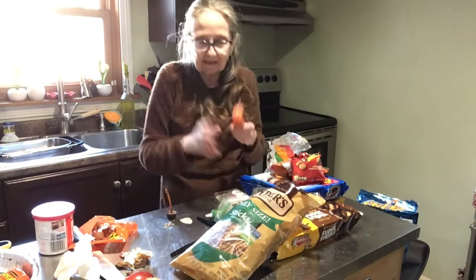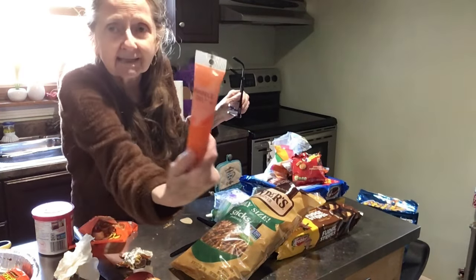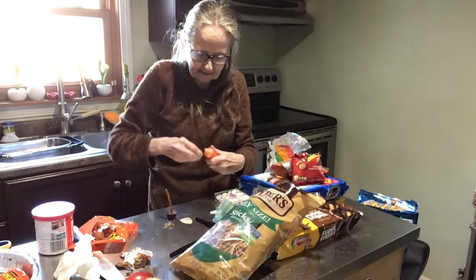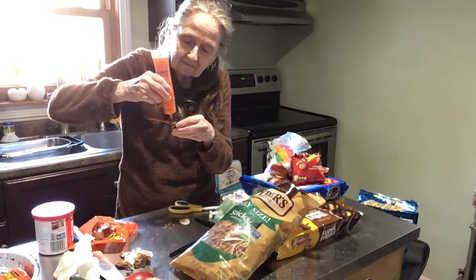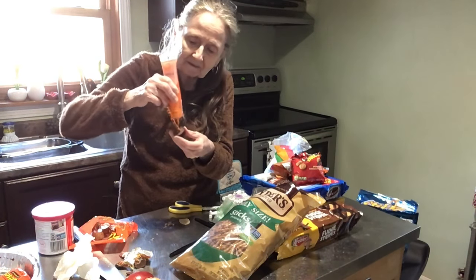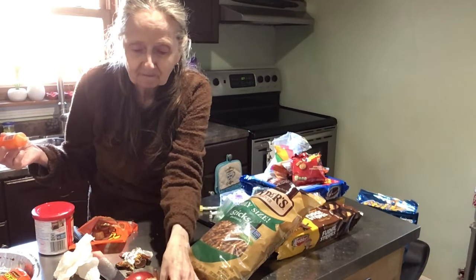I have this here — you don't have to do this part, but I thought it would be kind of fun. I got it in orange and green. Wilton makes these, they're called sparkle gel, for writing and accents. I got one in orange and one in green. We're going to open her up and squiggle some of this on the broomstick.